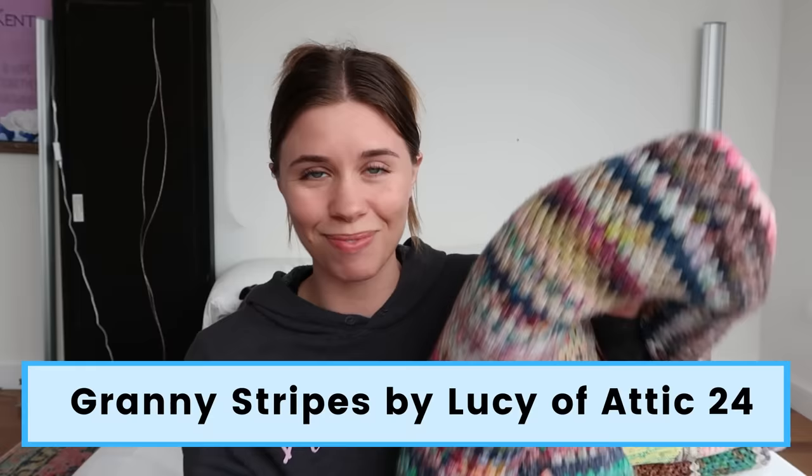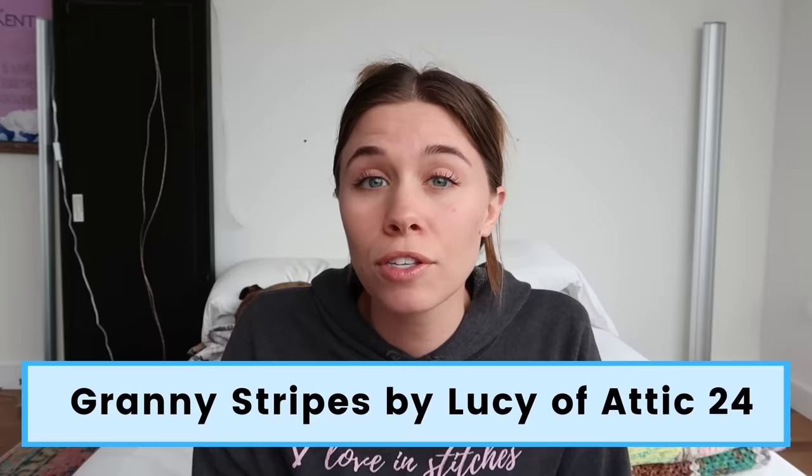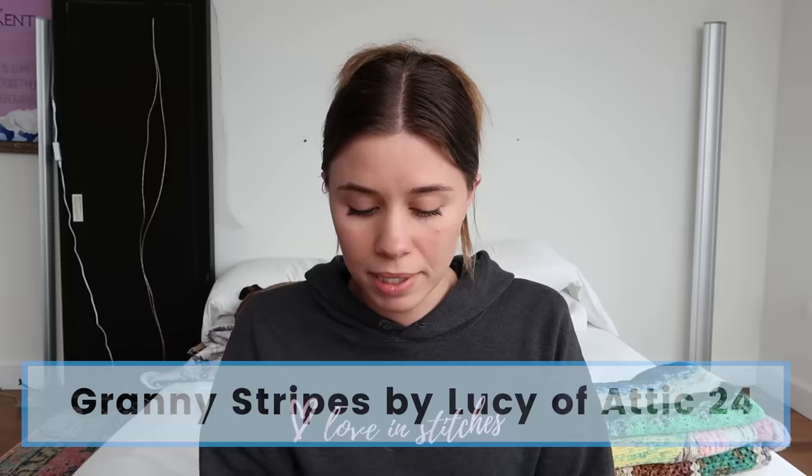The first one is the Scrappy Granny Stripe Blanket — it is absolutely huge. I couldn't get it spread out enough on camera to show you. It is the Granny Stripes pattern by Lucy of Attic24, adapted with the help of the Yarn Hoarder, who was the first one I saw doing this many years ago, adapted for fingering weight yarn. I've got all the notes about how I adapted the pattern, exactly how big I made it, how many rows and stripes I did, all in the project page below.